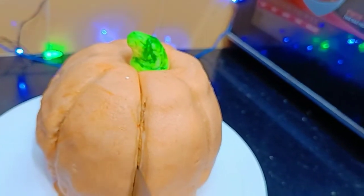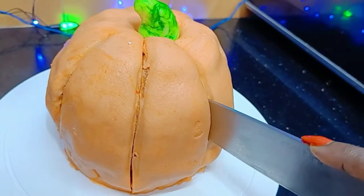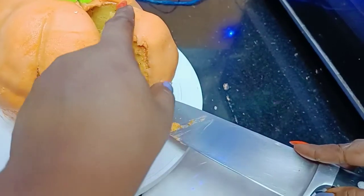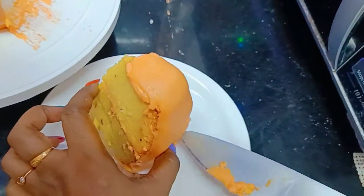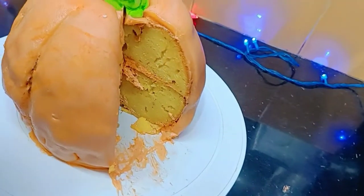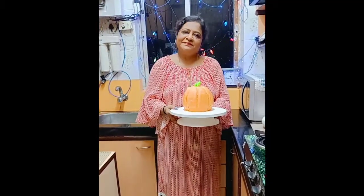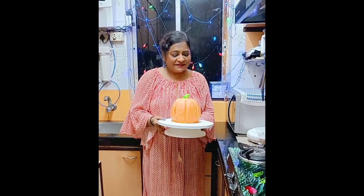Let's cut the pumpkin cake! Check out friends — our Halloween special pumpkin cake is done! Please do try out this cake. Keep watching, keep cooking. Thank you!